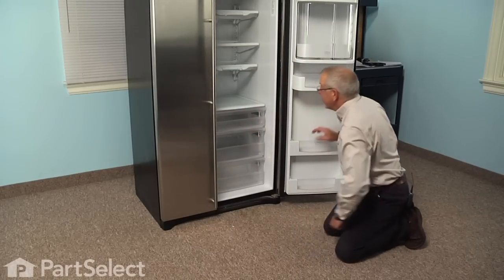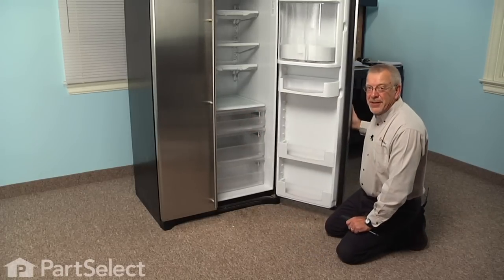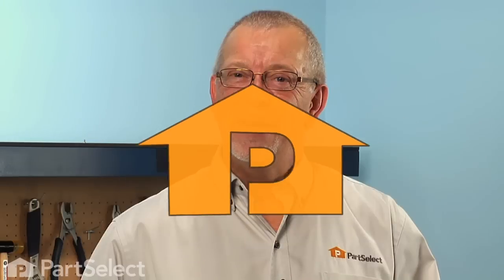And our repair is complete. I told you it was an easy job. Thanks for watching, and good luck with your repair.